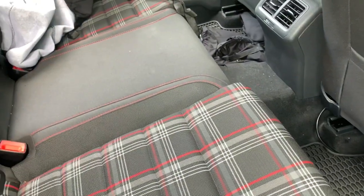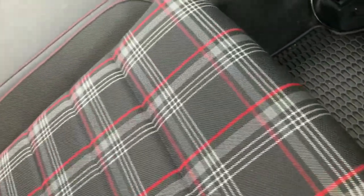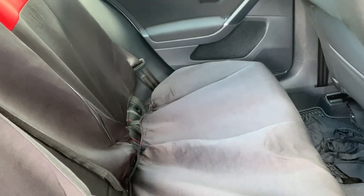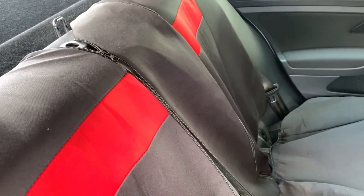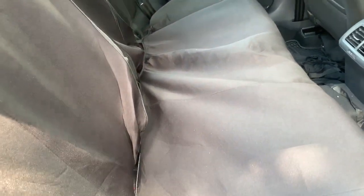It's gonna be easier to put the cover on the seat if we take the headrest out. Update: I've been here for two hours, it's so hot, and as you can see I'm sweating. For this kind of seat cover, it is so hard to put on. The zipper ripped a little bit, so for this amount of work, I'd say don't buy it.